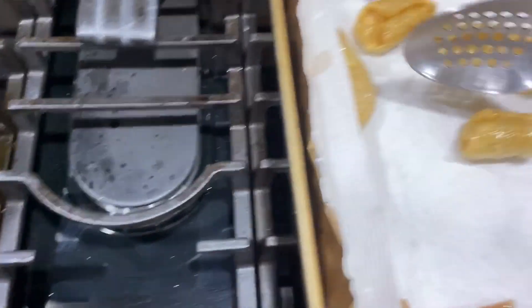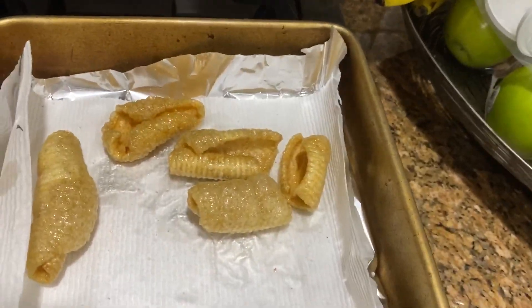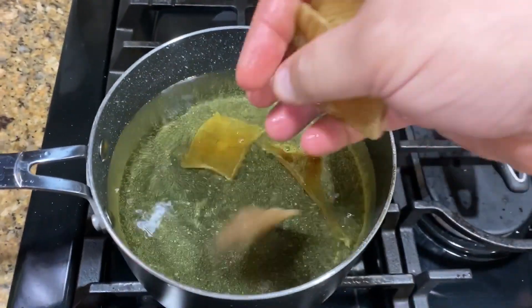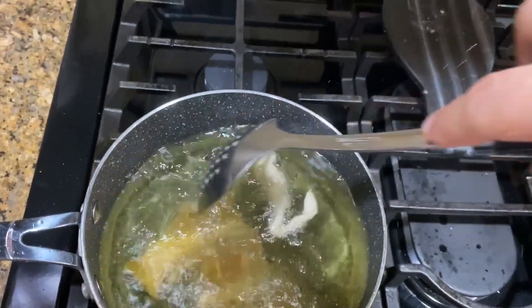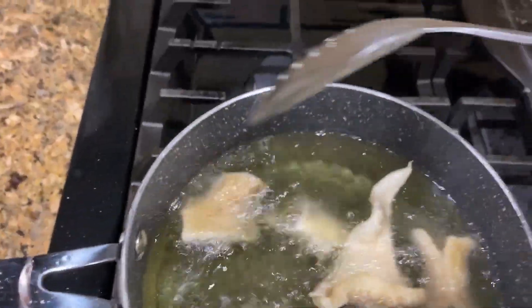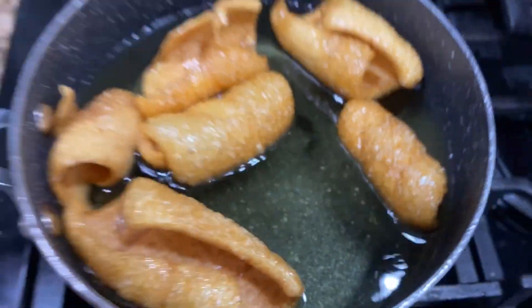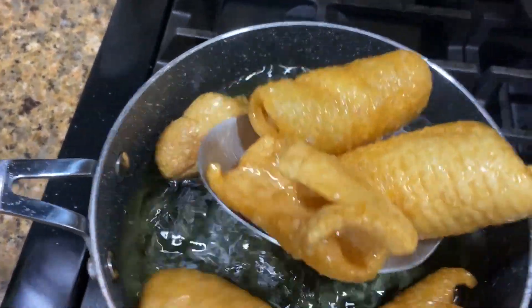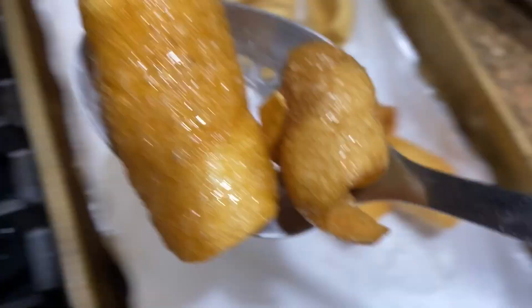While they're still fresh and wet, I like to put some salt on them right out of the frying pan so it sticks. Now for the second batch — same thing, drop them in, they go to the bottom and almost immediately start curling up and come to the surface. Fry them until you get the desired color. This batch is coming out a little darker, more golden, but they're all going to be crunchy and delicious.